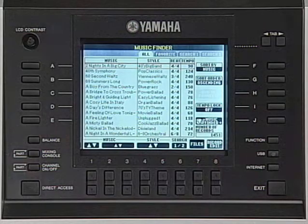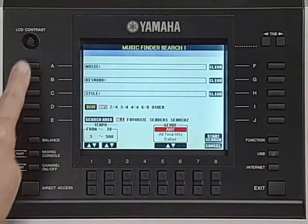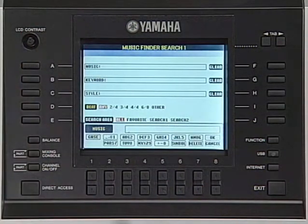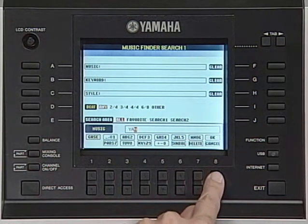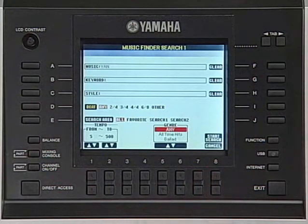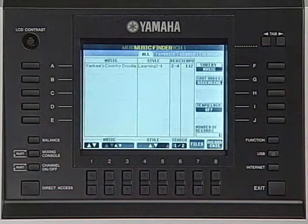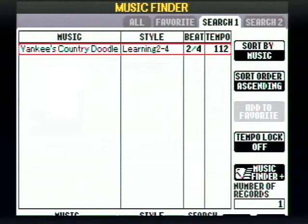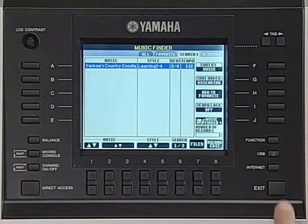Next, press the Search button. Now, enter the keyword and press Start Search. You can find the song you want quickly from the list of over a thousand titles.